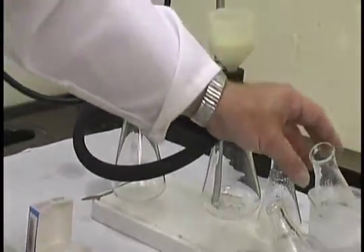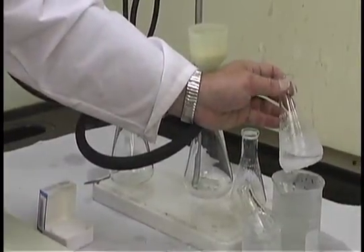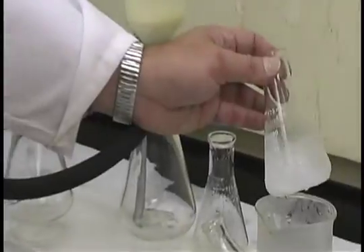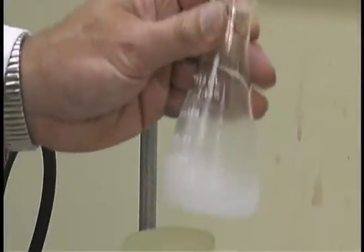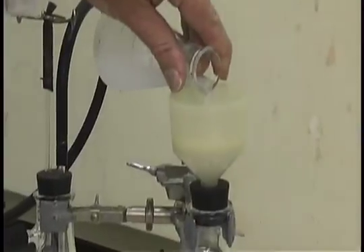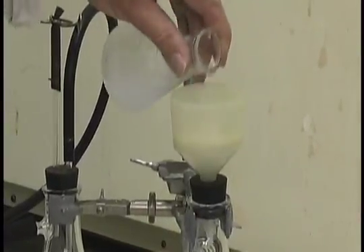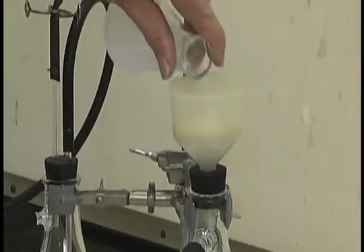We can now add our solution of the recrystallized solute. This solute has typically been cooled in an ice bath for five to ten minutes. Swirl the flask and then pour the contents into the Buechner funnel. You may have to do this a couple of times.